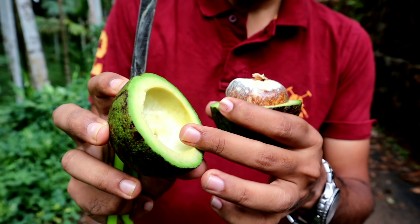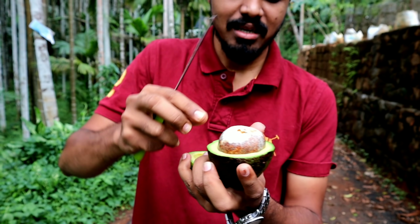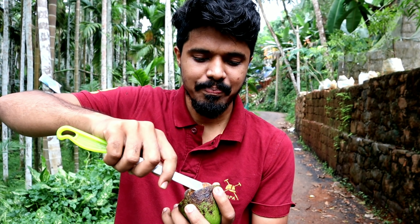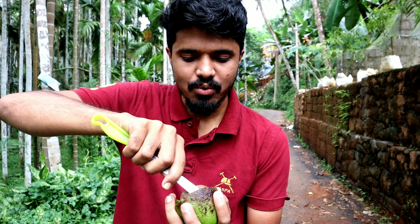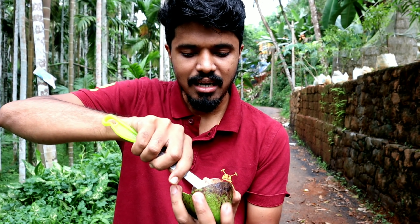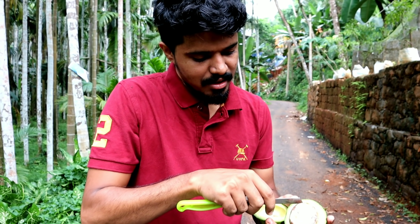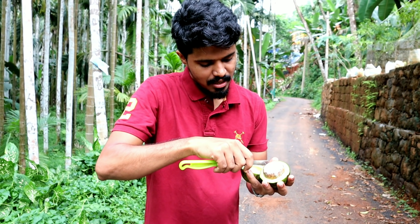Now we're going to remove this seed. We've plucked it down.